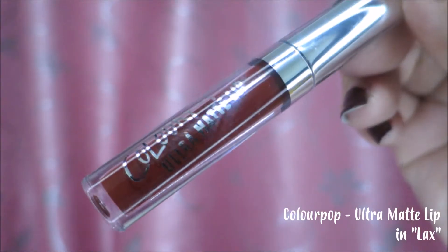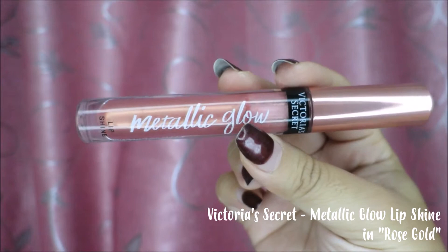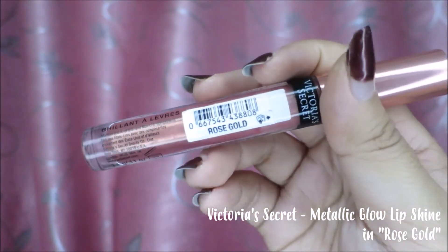Lastly, the lips. I wanted to go for a very dramatic lip color, so I decided to use my ColourPop Ultra Matte Lip in the shade Lax. We're just gonna apply a little amount on our bottom lip as well as our top lip, then I'll be using my finger to smudge this all over my lips, giving my lips a very soft, berry look — kissable, I should say. And lastly, I really wanna look glowy, so I'm gonna be using my Victoria's Secret Metallic Glow, a lip shine in the shade of rose gold. We're just gonna dab a little bit on the center of our lips, spread it all over, and voila!